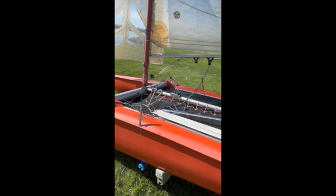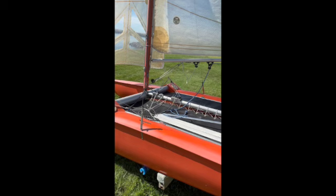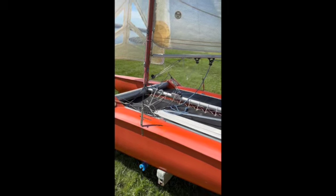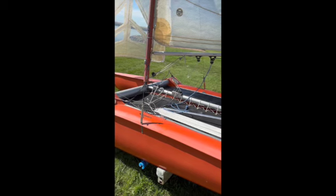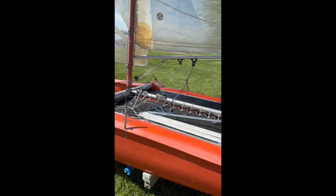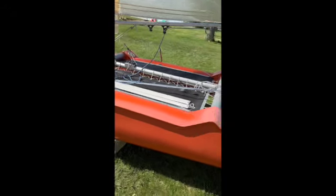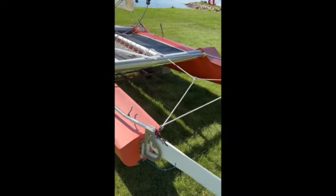They're a very lightweight catamaran and they're still fairly good sailors — certainly not a slug in the water. If they're properly cared for they can be a lot of fun to sail and easy to maintain. There is virtually nothing a dedicated tinkerer can't fix on this boat.